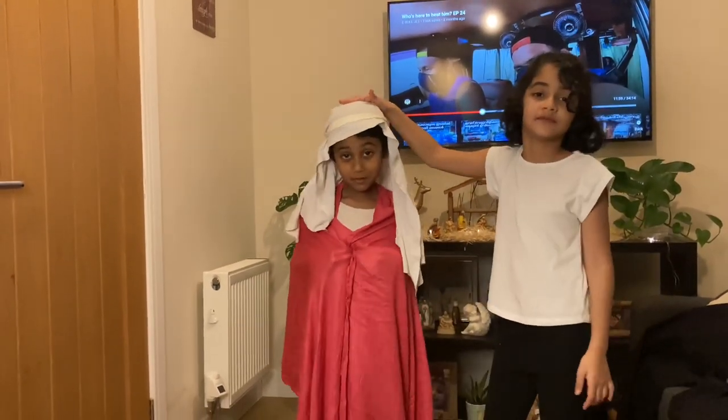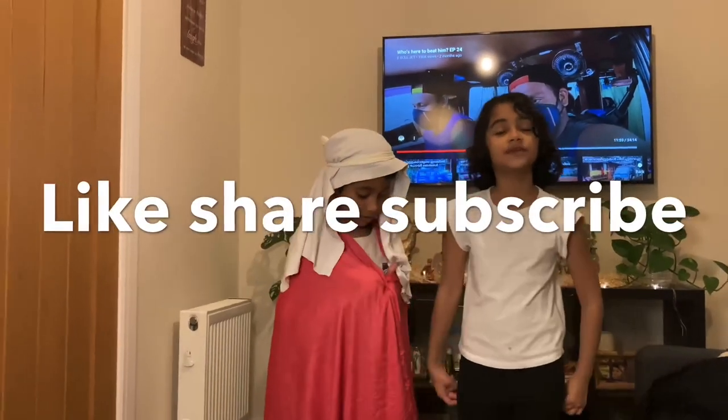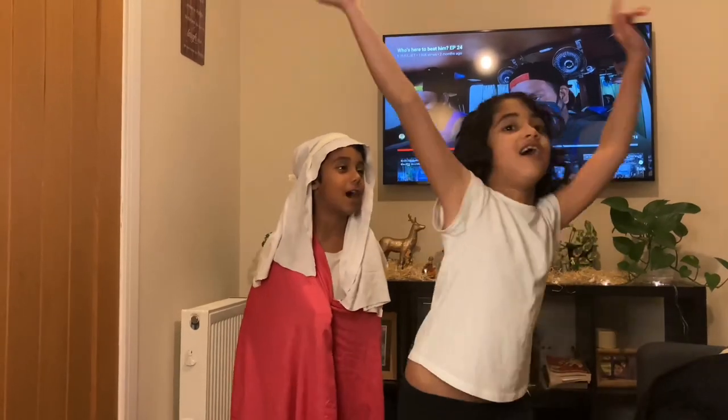Dad, do you like my wise man? Hope you liked our nativity costumes! If you liked our video make sure to smash that subscribe button and like and share. Bye bye!